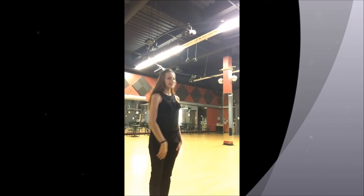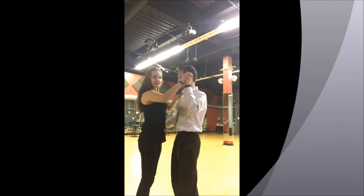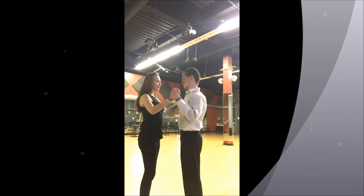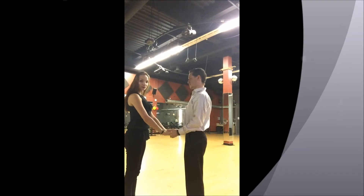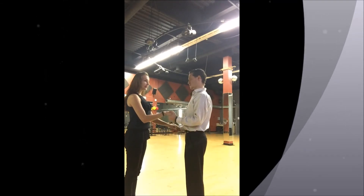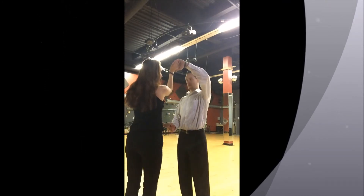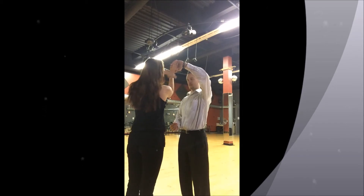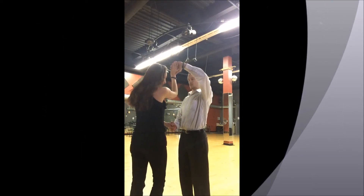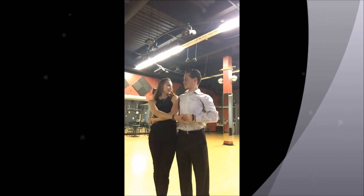So I'm going to demonstrate with a partner. We are dancing in our frame position. The man is going to drop the hands down — we're now in what's called a two hand hold position. He's going to hold both hands, lift his left arm and my right. We're now making a window where we can see each other. The lady steps forward with her right leg outside of the man and goes inside his cuddle and we face each other.